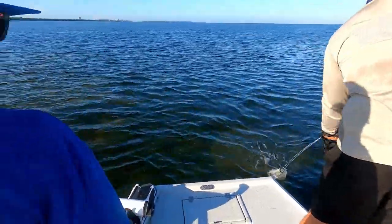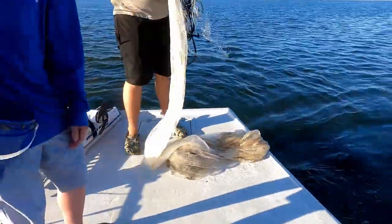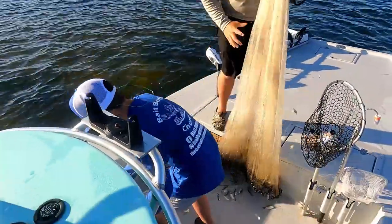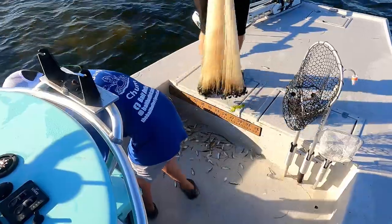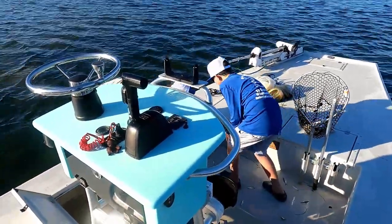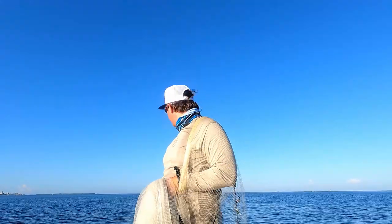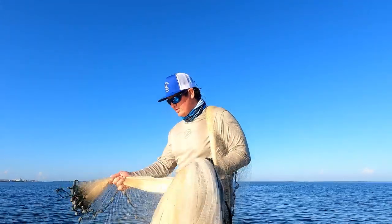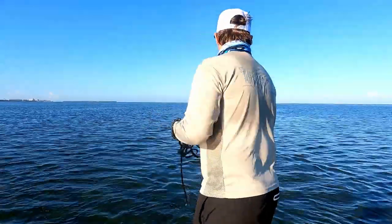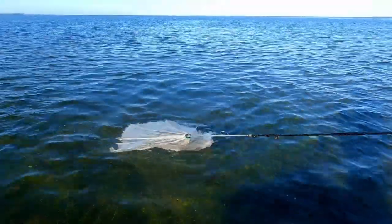Got some nice ones — that's a start for sure, not bad at all. Probably just one more throw and we'll be good on bait. You can already see them flashing in there, they're caught.